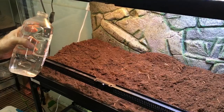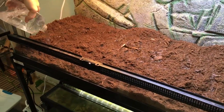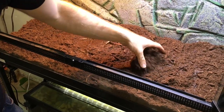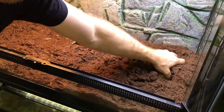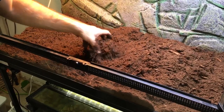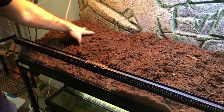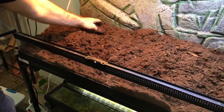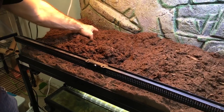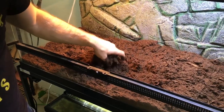The next step is to mix in some water until it's damp. This is carbon filtered water. I'm going to mix some of that in and then see how damp it is. I don't want it to be soaking — I just want it to be somewhat damp. For a garter snake setup long term, you want the surface of the substrate to be dry in most of the enclosure, because they will have problems if they're constantly on damp substrate.